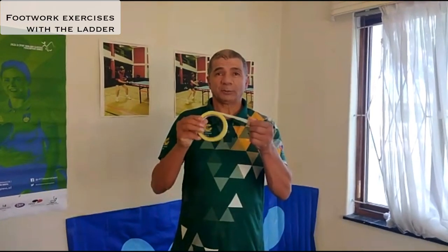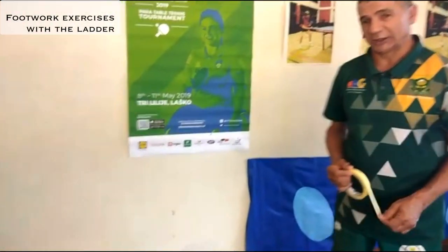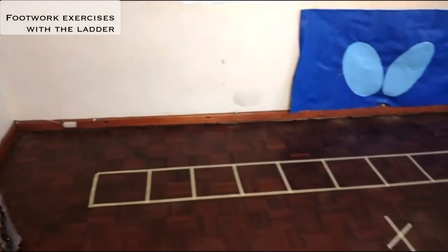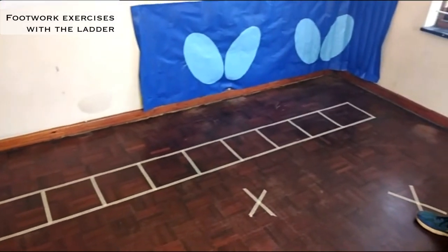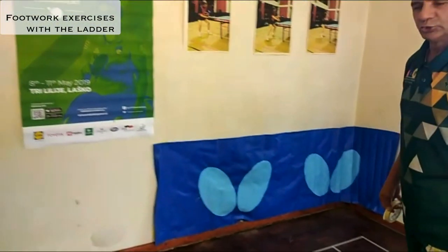Because footwork is so important in table tennis, today I'm going to show you how to do some footwork exercises at home by using some masking tape to make a ladder on the floor. This is what it looks like. And then I'm going to show you some exercises to do with the ladder.